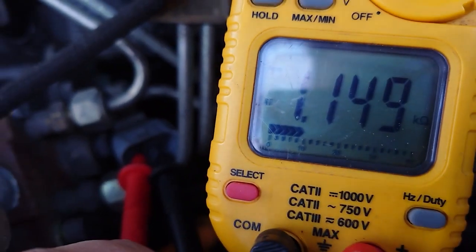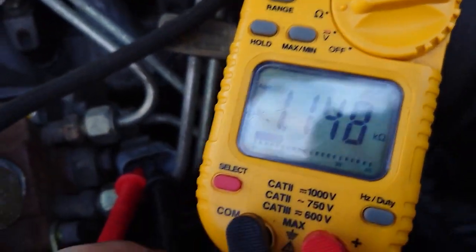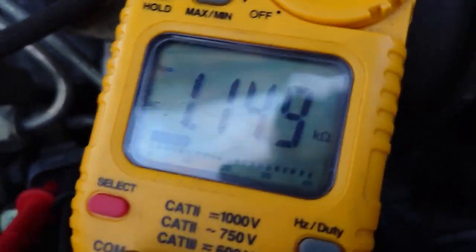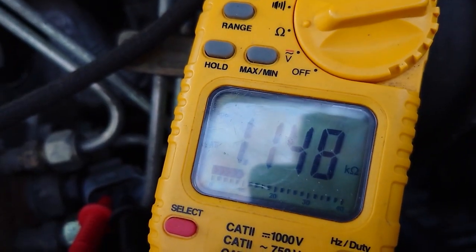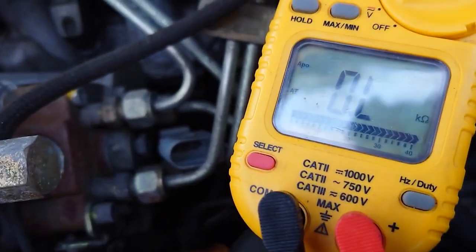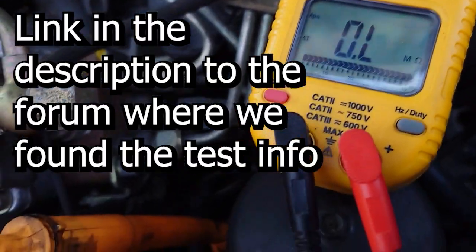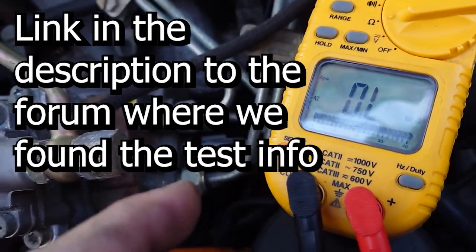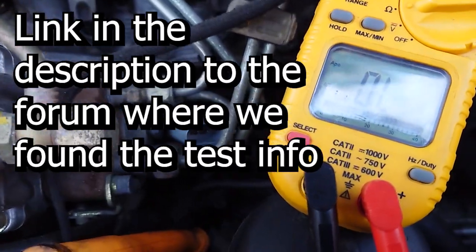Let me check my sheet. Yeah, we're looking for between 1.1 and 1.6 kilo-ohms. We have 1.148, so we are good — which means this crank position sensor is fine, and we can try something else to see what's wrong with our car. It just took us forever to figure out where this thing was and how to test it. There were no videos online, so we thought we'd make one. Hope it helps.